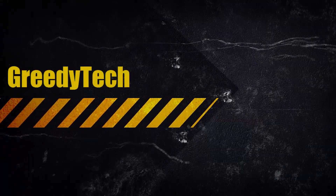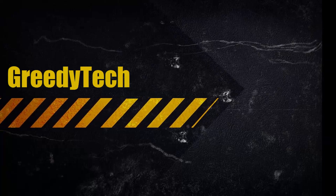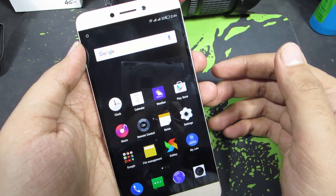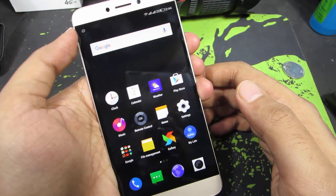Hi there guys, this is Nikhil from greedytech and in this video I am going to show you how to take a screenshot on your LA1S — it's a really crazy name. This method works on most Android devices and definitely on devices running EUI.